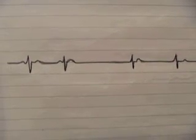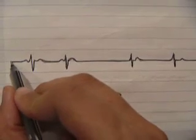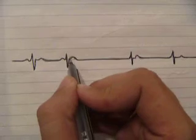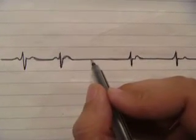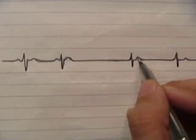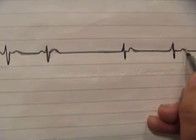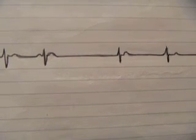Let's have fun and read the tracing. It is PQRST, PQRST — okay fine. Wait, QRST... where was the P? Where is the PQRST? Where the hell is the P wave?